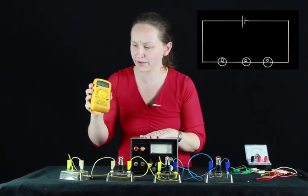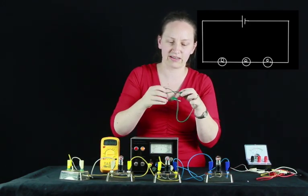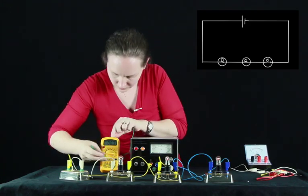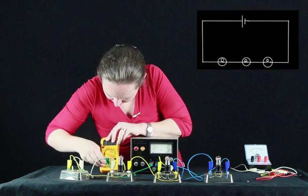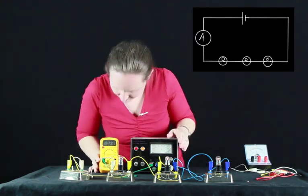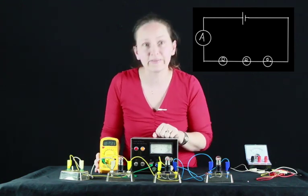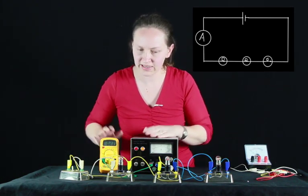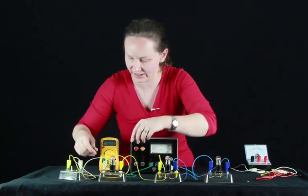Let's check that. Here's our ammeter - we'll plug this in at various points around our circuit. Coming out of the power supply, the current reads 2.3 amps. Now let's find out what the current is between our first and our second light globe.